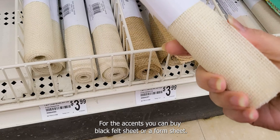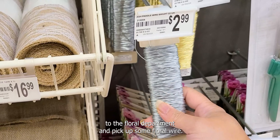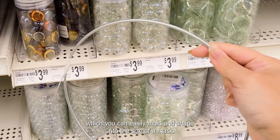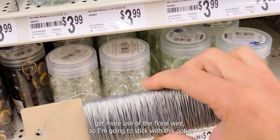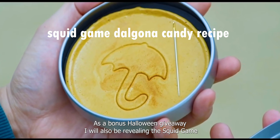I'm going to pick up a roll of burlap. It doesn't matter which color you choose — natural or bleached — because we will spray it black. For the accents, you can buy black felt sheet or a foam sheet. For the armature of the mask, I'm going to head over to the floral department and pick up some floral wire. This will give my mask some structural integrity and retain its shape. You could also use metal wreath rings which you can easily mold and shape, but I think I'll get more use out of the floral wire.